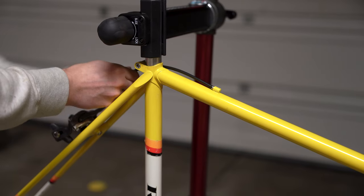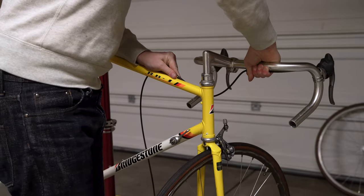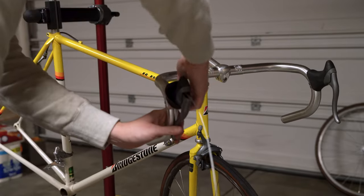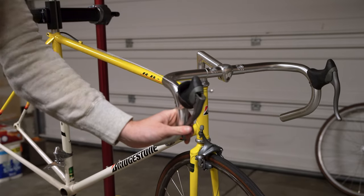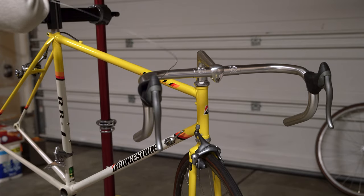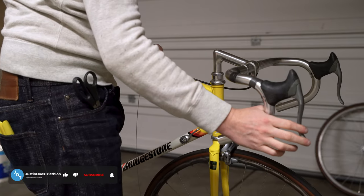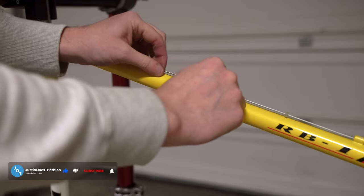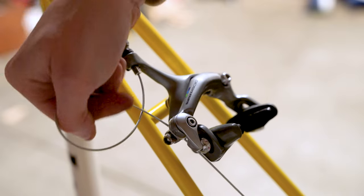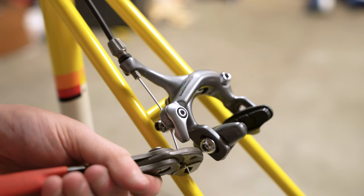I recently built out a really nice modern frame — my Time Alpe d'Huez — and as much as I absolutely love that frame, there is something very nice about dealing with standard brake housing, non-hydraulics, not having to deal with DOT fluid, just running a cable, taping it down, cutting a cable to length, and it works. I always like to use these little rubber stoppers to stop the cable from hitting the frame. A lot of people leave those off — they're optional — but they stop those little scratches that add up over the years.